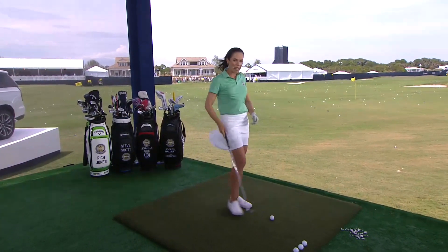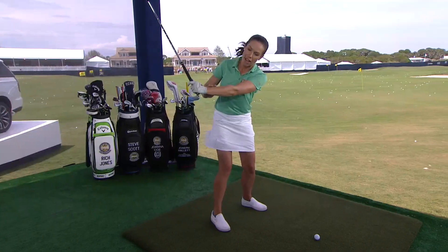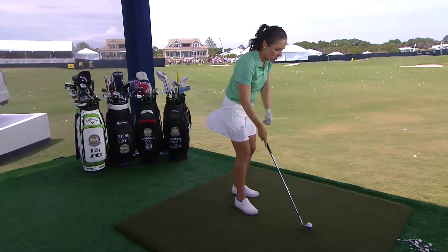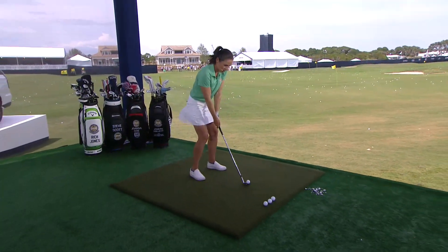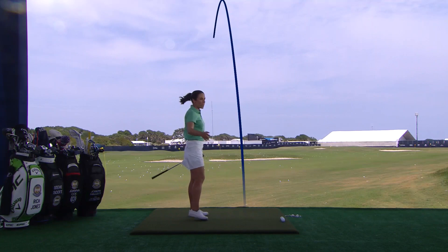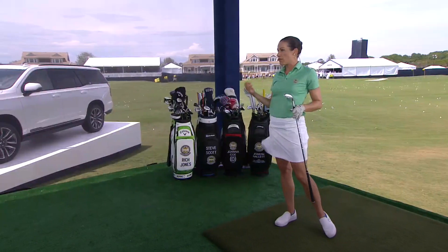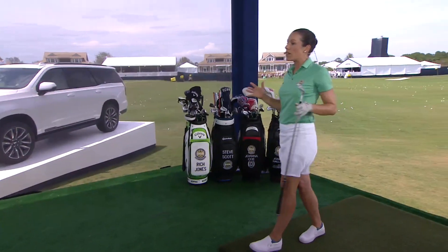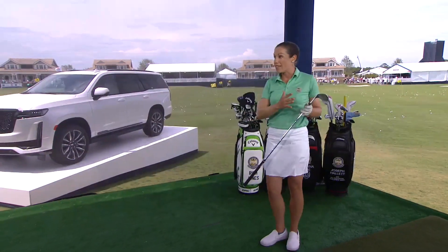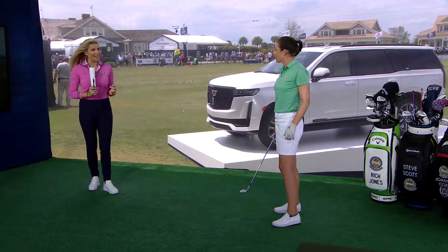Now a half swing is 9 to 3 — for myself personally, I'm thinking left arm parallel to the ground on the backswing and parallel to the ground on the follow-through. That's about my 60-yard swing with a 50-degree wedge. I also have a 54 and a 60. So if you're properly fitted for those wedges and those lofts, you should be able to have 9 to 12 different distances for every single wedge in your bag. So full, three-quarters, and half swings.